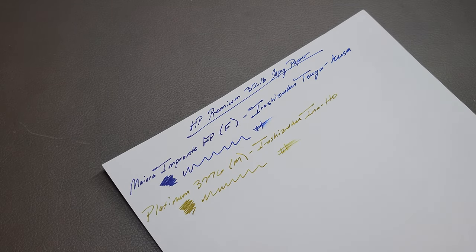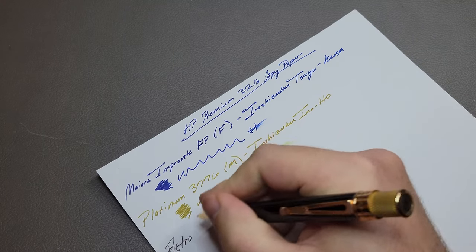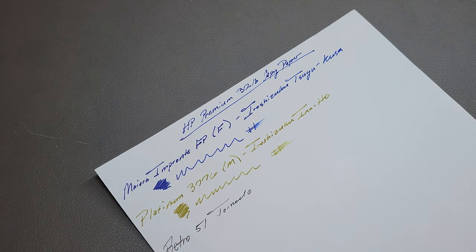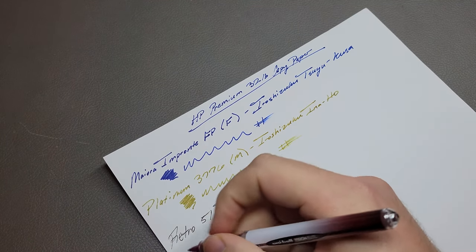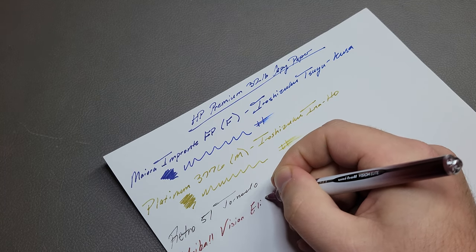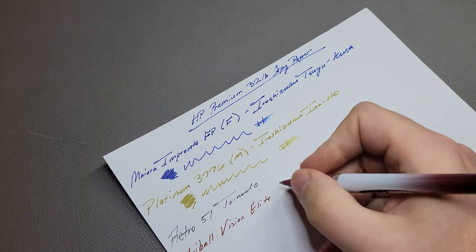A couple more options to test. Here's a Retro 51 Tornado — this will be a rollerball, but it might be running out of ink, so it might not be the best test. Let me grab a better rollerball. Sure enough, this is just a Uniball Vision Elite, black-red ink. That's much more rollerball. I don't know how they do their sizing on their tips — it doesn't say, so we'll just say rollerball. That looks like maybe a .7 at least.